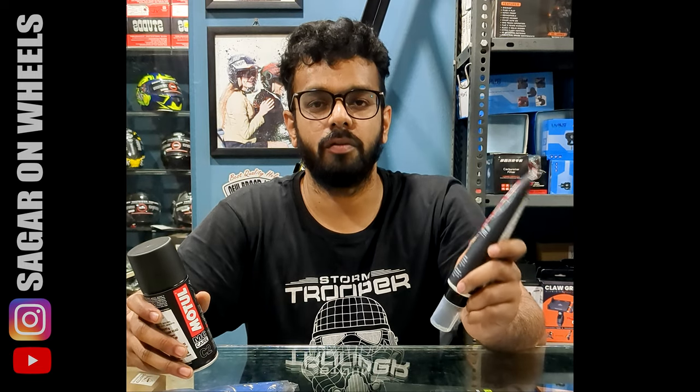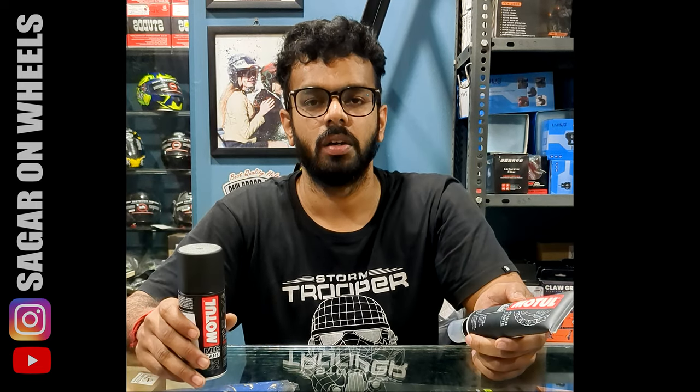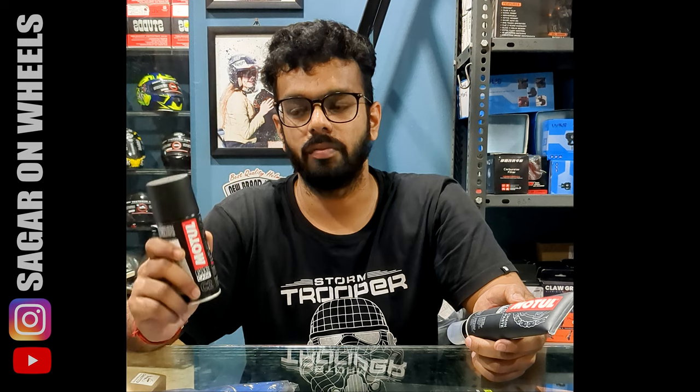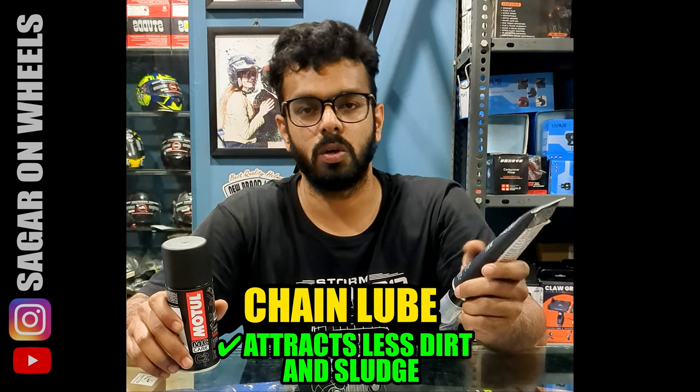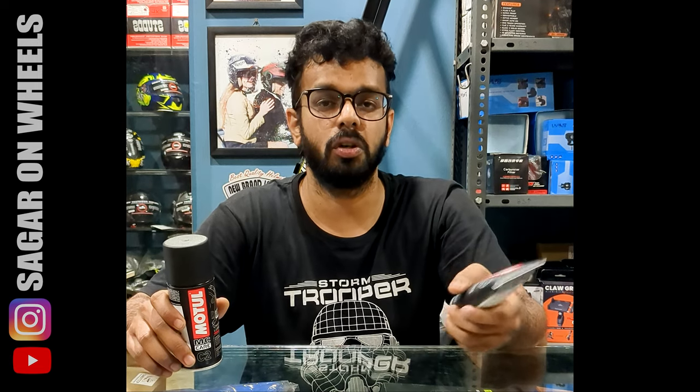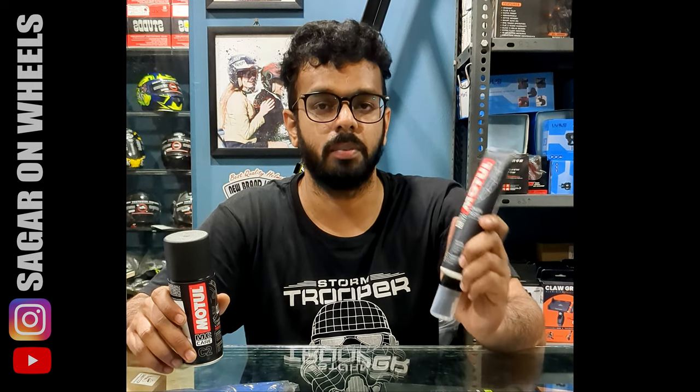The chain paste has to be applied on a very clean chain. In normal usage, it catches way less dirt, while the chain lube catches a lot of dirt, so your chain will look a bit greasy and muddy. Especially if you are doing off-road, I wouldn't recommend the chain lube.